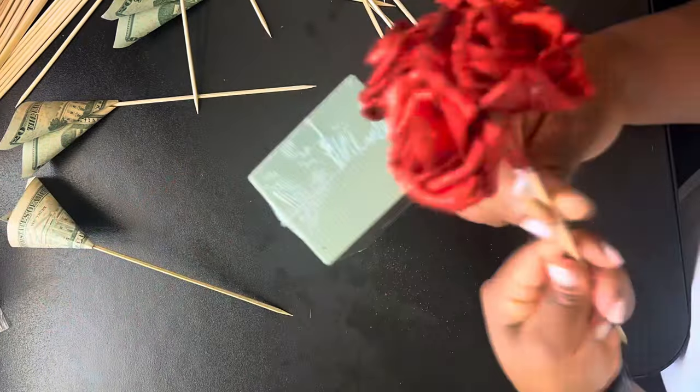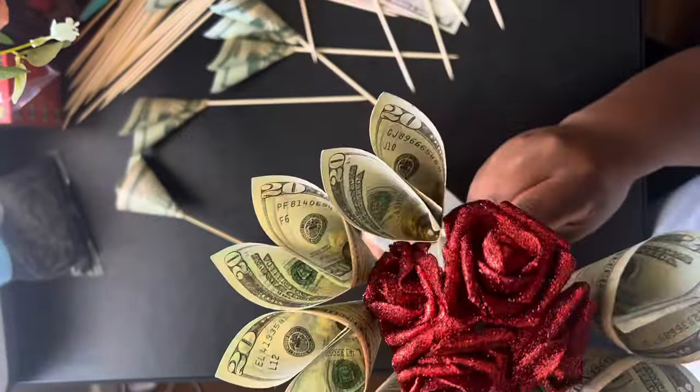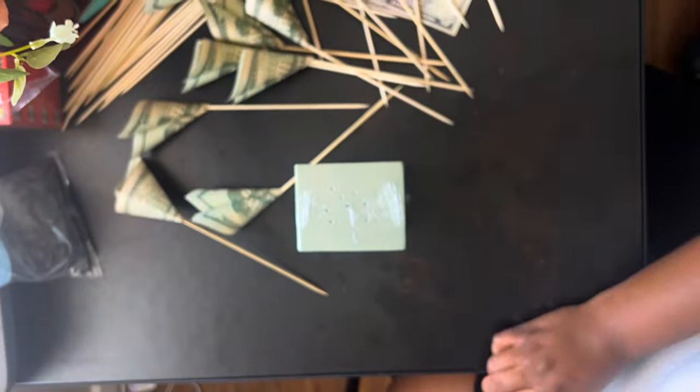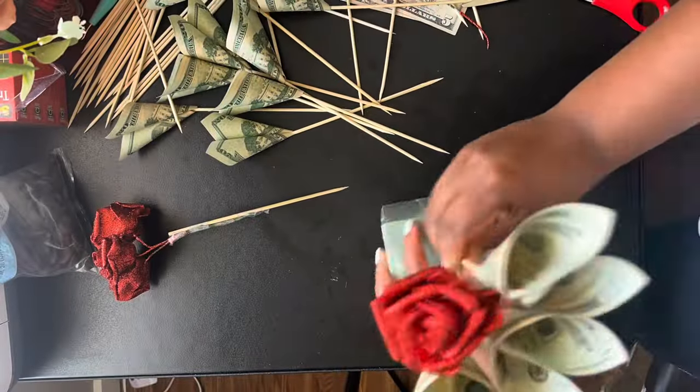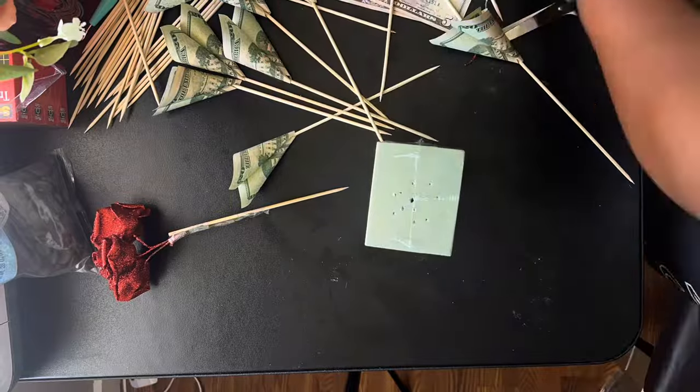So first I started off thinking I was going to have a bunch of flowers in the middle, but it was using too many of my bills already. So I just decided to use one bill in the center and then arranged the other ones as such.